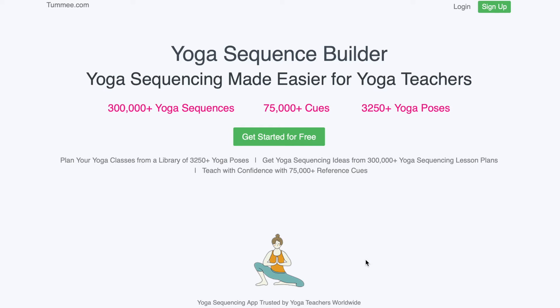Have you ever felt 10 counts seems like forever, especially in core asanas? We all feel the same. Namaste, welcome to Tummy.com, a platform for yoga teachers to make yoga sequences and share their respective knowledge on yoga via cues and their sequences.